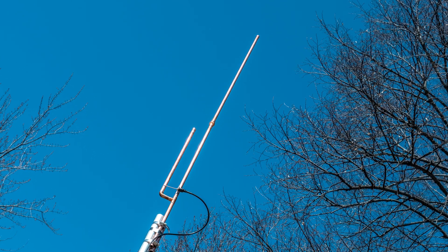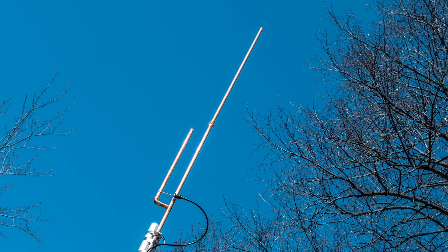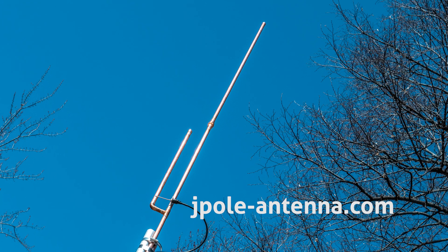So when you get to 2 meters and 440: height, power, reduce your losses. KB9VBR antennas are simple, effective, and affordable VHF and UHF antennas for amateur radio, MERS, public safety, and GMRS. Made in the USA with quality parts. Get yours online at jpol-antenna.com.